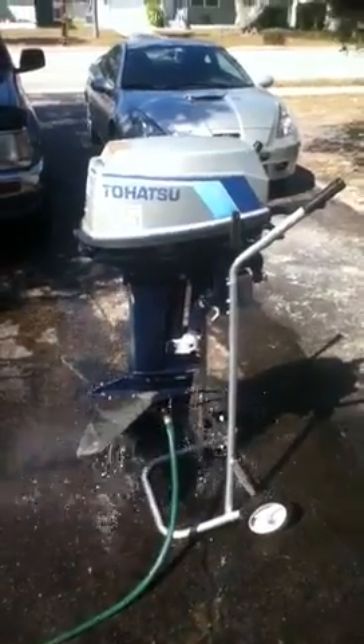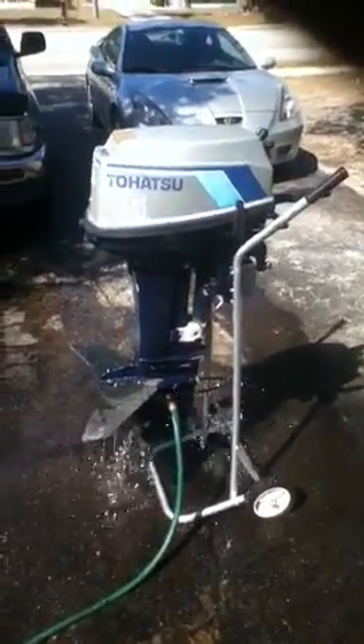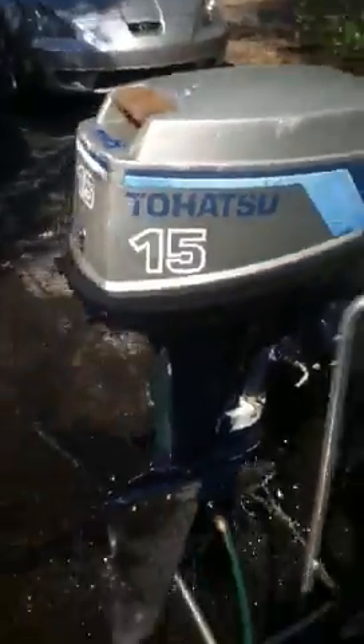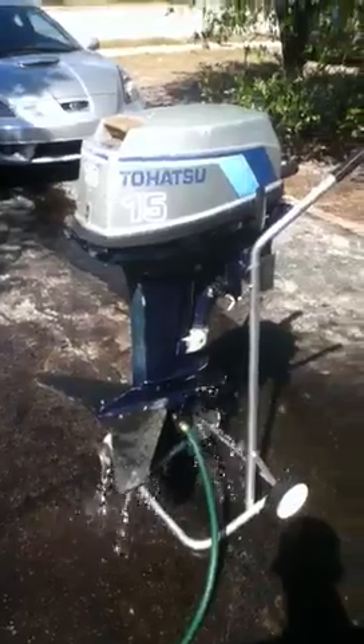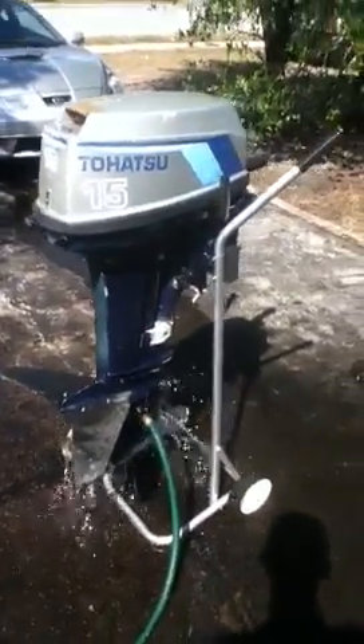As you can see, I ran a compression check and they're both even on both cylinders, top and bottom. Both cylinders spark. So something is wrong with the carburetor on the engine, and that's it.